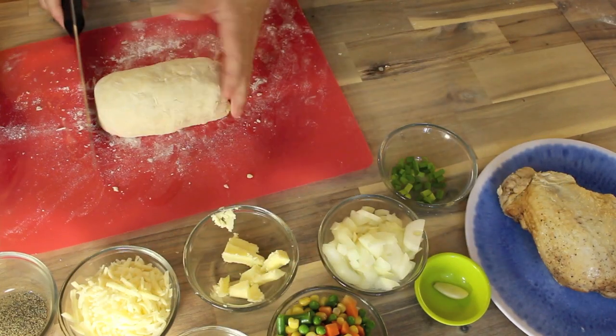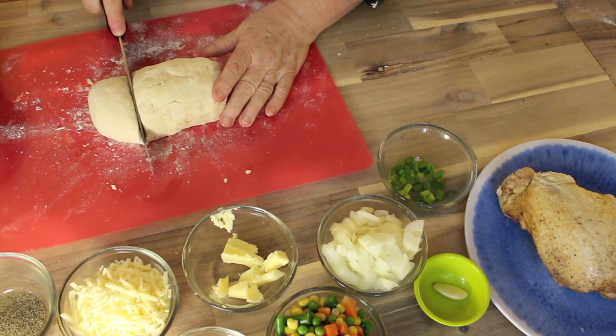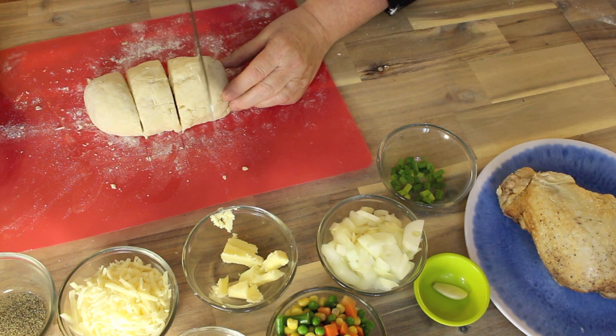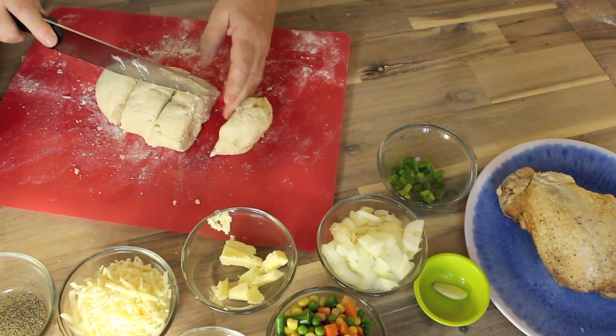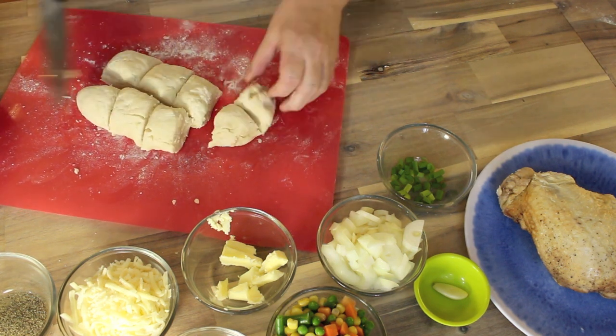So last time we made six out of this batch — that's up to you if you want six or eight, totally your choice if you want them smaller. I think I might make three average-sized ones and then two small ones.